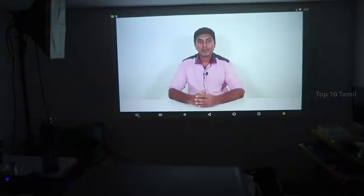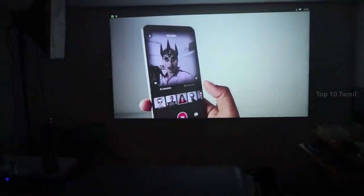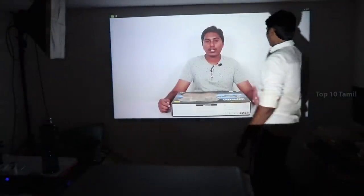If you play video in full HD, this projector will also support 4K videos.